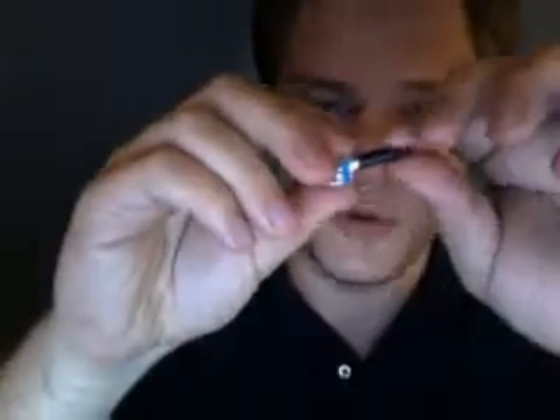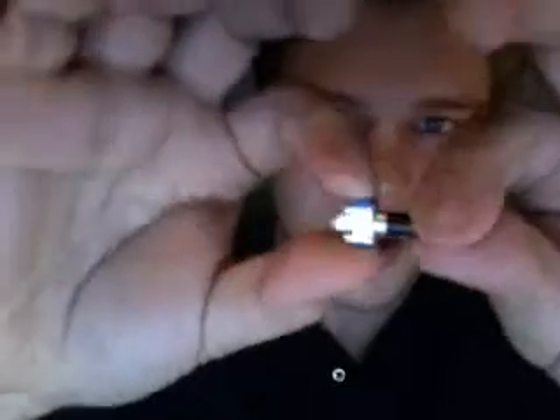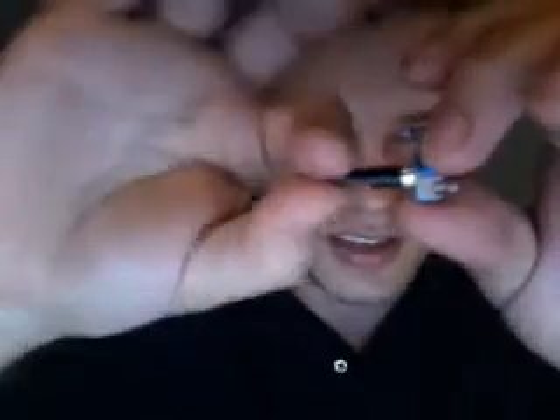Big bag of components here. Let's break them out and see what's in there. We have a rotary encoder — actually this one's more of a potentiometer. The difference is an encoder, you'll feel it click, click, click as you turn it. This is just a smooth turning one.